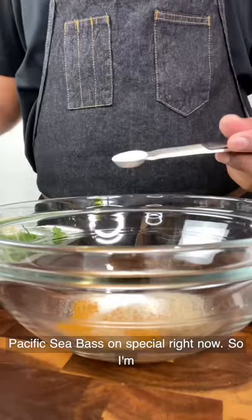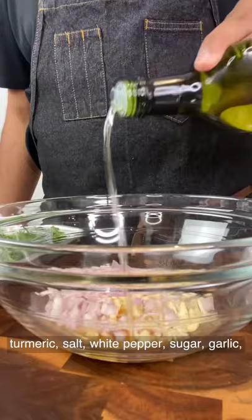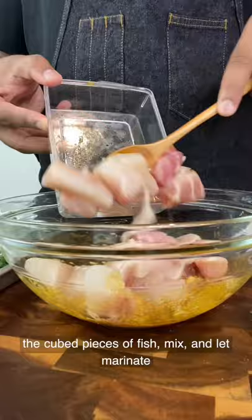Start by adding turmeric, salt, white pepper, sugar, garlic, ginger, and shallots to a bowl, then pour in a neutral cooking oil and fish sauce. Toss in the cut pieces of fish, mix and let marinate for 30-45 minutes, but no longer than that.